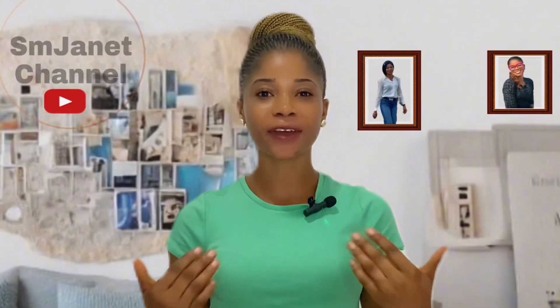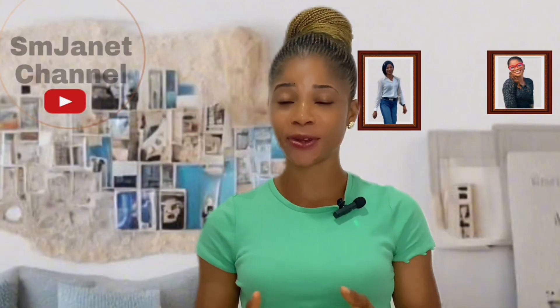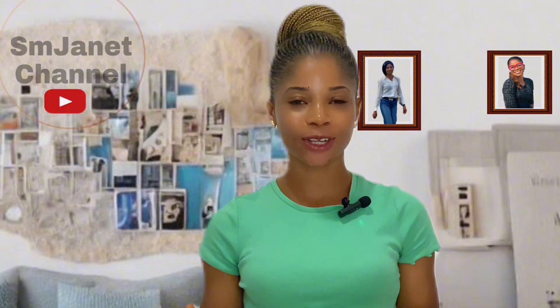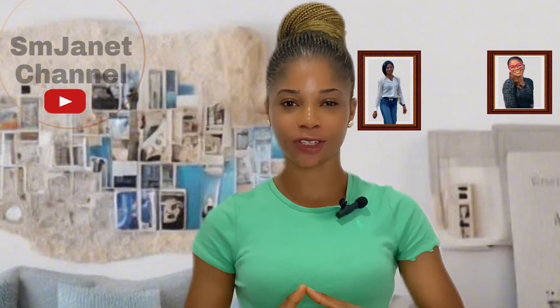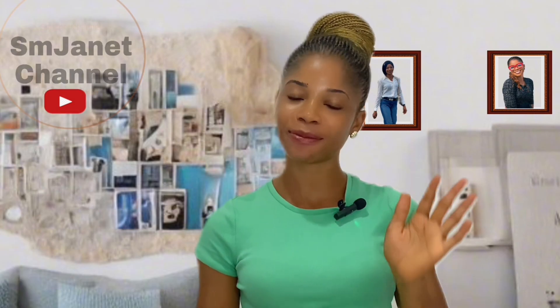If you found this video helpful, kindly let me know in the comment section. Also turn on your notification bell to stay updated, and if you haven't already, go ahead and subscribe to my channel. Until next time, bye!